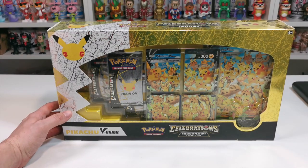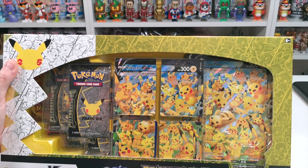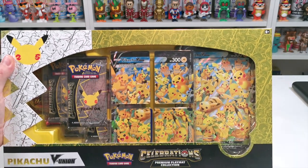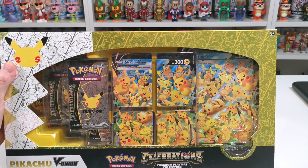What's up guys and welcome to my channel Flame Over Four. In this video we're going to crack into this Pokemon Pikachu V Union Celebrations Premium Playmat Collection and we're going to see if we can get the rest of the 25th anniversary cards that we're missing.